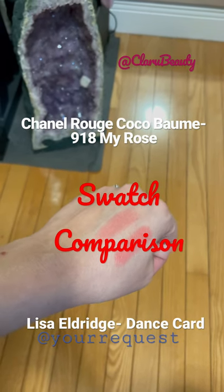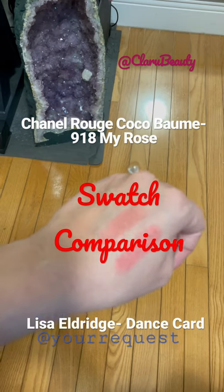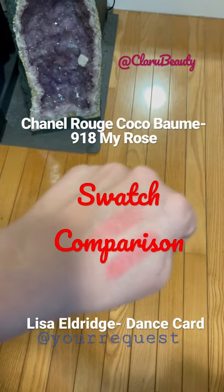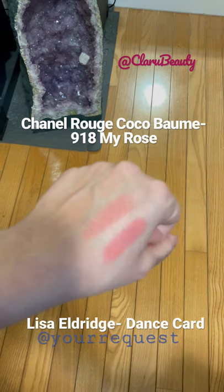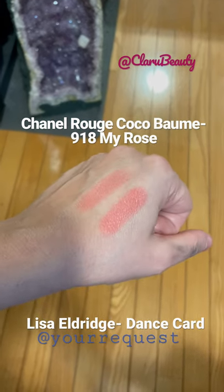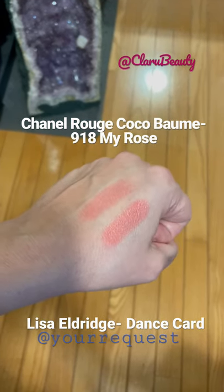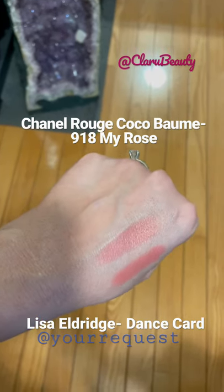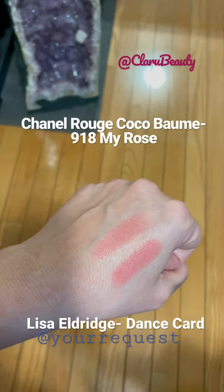This is to respond to one of your questions — you were asking how did the Chanel new balm in My Rose compare to Dance Card from Lisa Eldridge. Here you have it: the one on the bottom is Lisa Eldridge Dance Card, and the one on the top is my rose new balm.